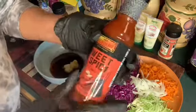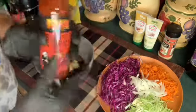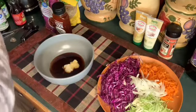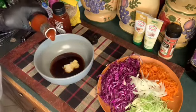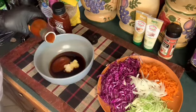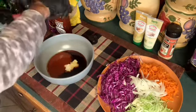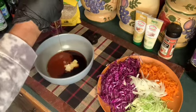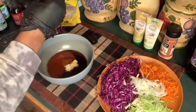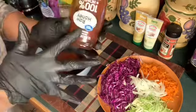Now I have these two sauces. I really don't know which one I'm going to use — the sweet and spicy, or the Lee Kum Kee. I think I'm going to use the Lee Kum Kee, and I'm going to add two tablespoons. Honey — I added a tablespoon of raw honey.